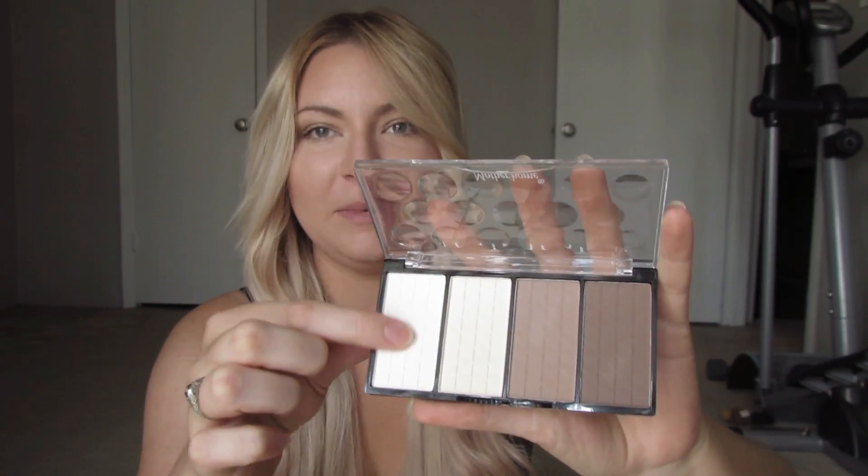I've never had a contour kit at all, so I have nothing to base this off of, but for less than $4, I have no words. They're creamy and they smell sweet — I think it's just from the Vaseline. They're kind of creamy, not flaky or powdery. It's super soft.